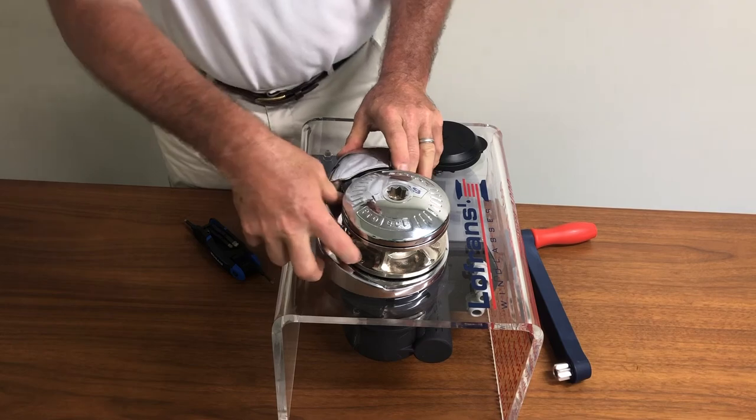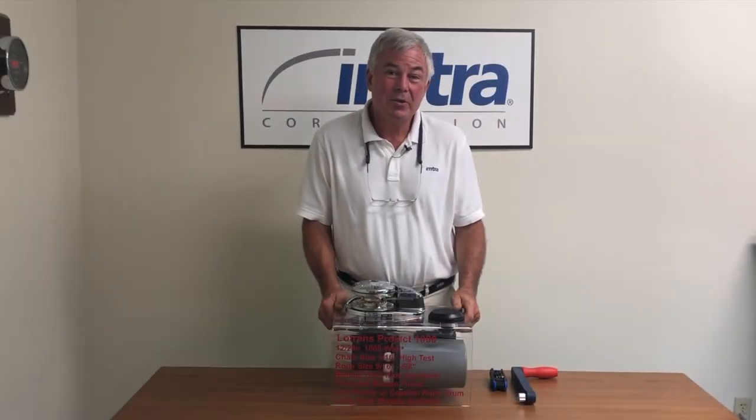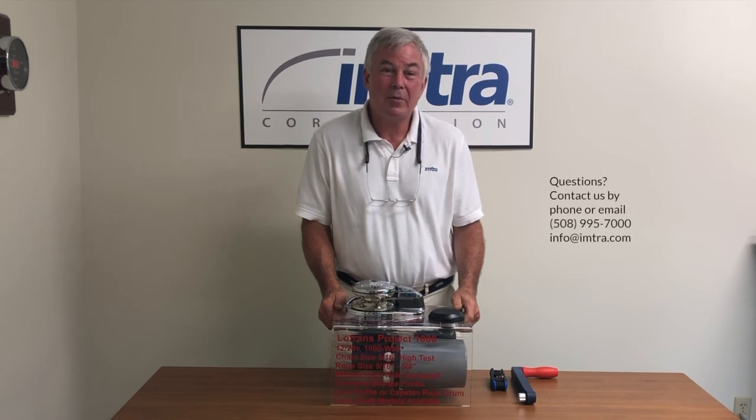The pressure finger and spring assembly have been replaced. Imtra has exploded parts drawings available online for all model windlasses and you may find that helpful. If you have any questions or concerns, don't hesitate to call us — we're always here to help.